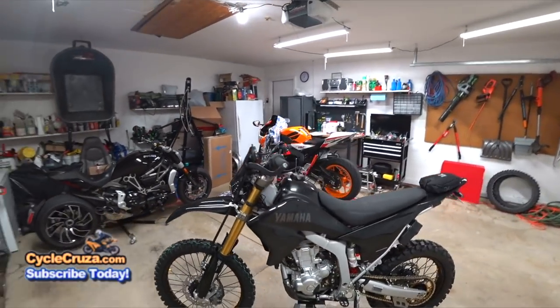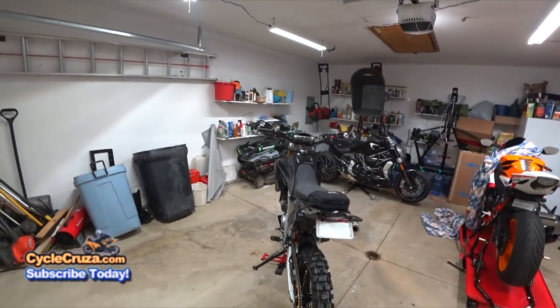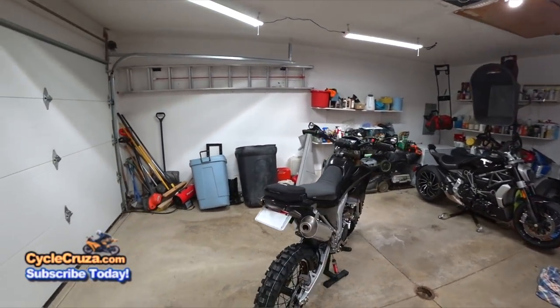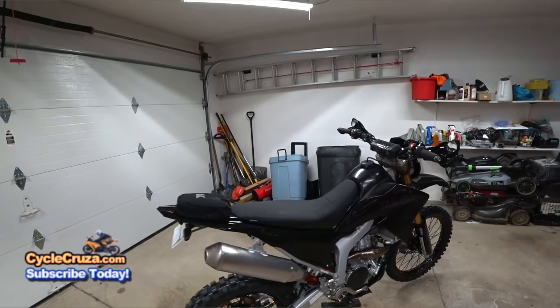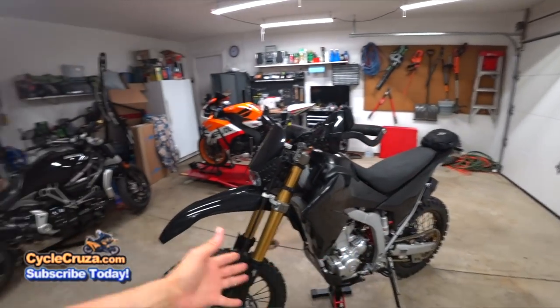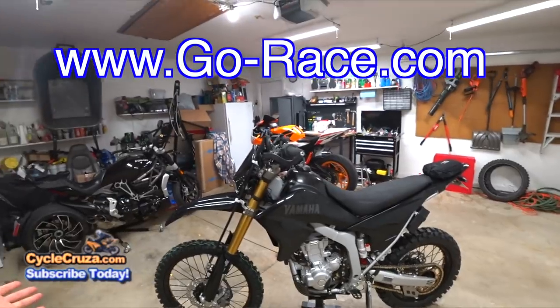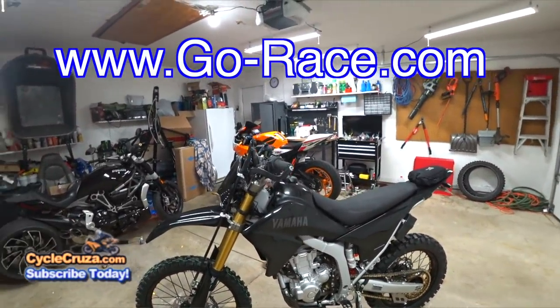WR250R 3.0 Stealth! The biggest modification on this bike is the GoRace Suspension. That's what makes this the 3.0 version more than anything — I upgraded the suspension!